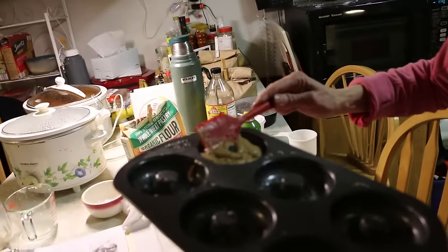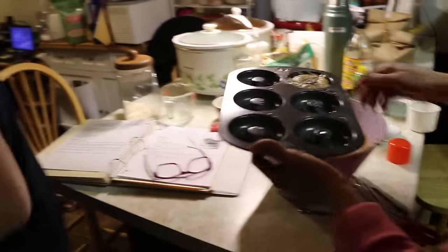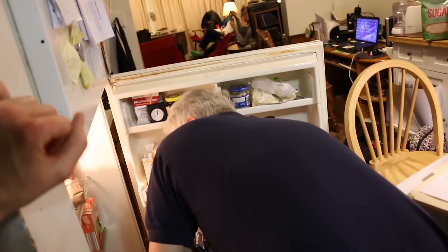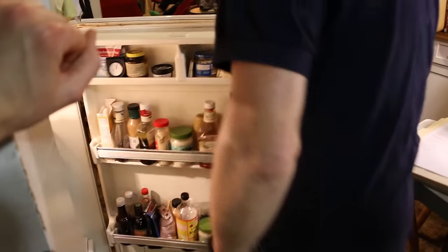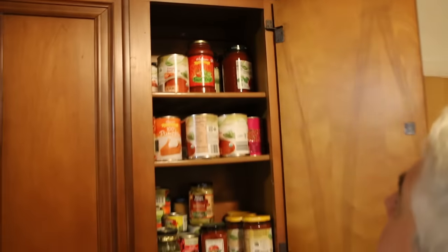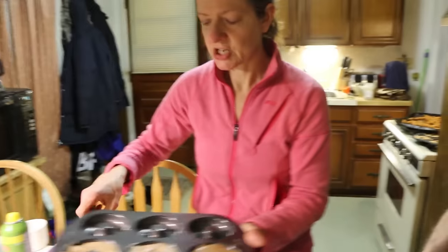Steve, would you be kind enough to root around in the fridge and see if there's an open jar of sauce? A marinara sauce would be pretty good. Not applesauce — it's like spaghetti sauce, tomato basil. Pour it into a dish and we can use it to dip the eggplant fries.